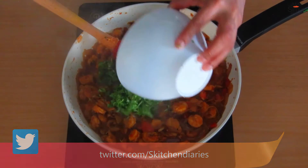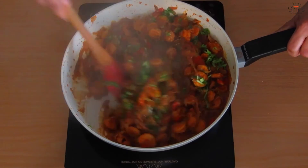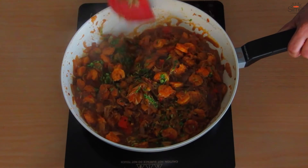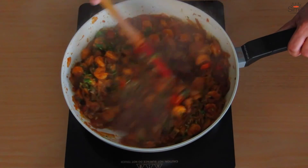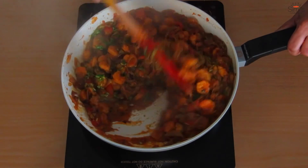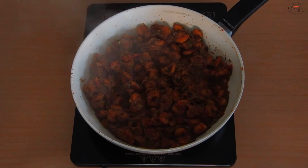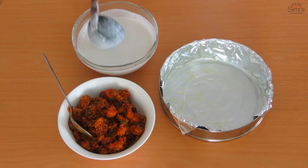The prawn is getting ready. Now we'll add the finely chopped cilantro to the filling and give a good mix. Keep on a low flame for five minutes to infuse the flavor of the coriander leaves and also to let the stock dry. Our filling is ready. Now we'll take a round container which is used for steaming and cover it with foil.